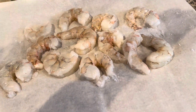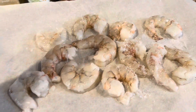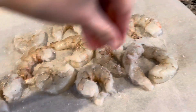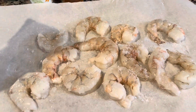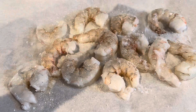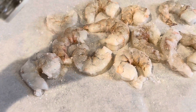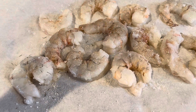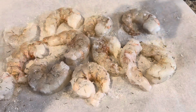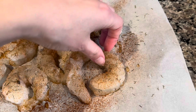We're going to start with some salt, continue with some onion powder, with some dill, and some paprika. There we go — putting them on the greased pan.